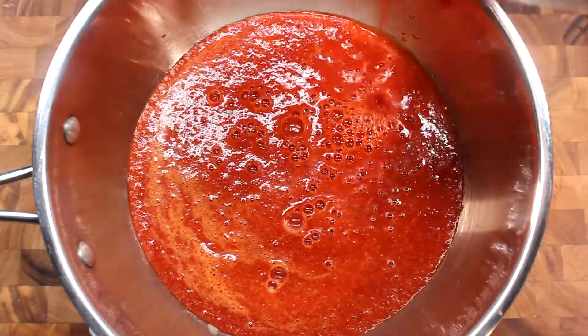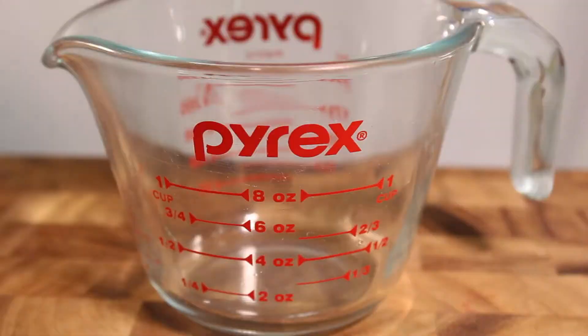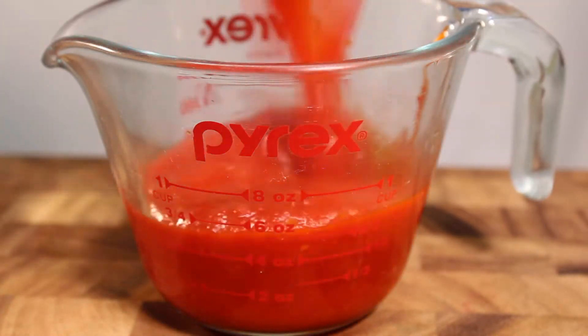Now, pour into a large pot and add your sugar. Carefully cook on medium heat until it's come to a steady boil. Keep stirring and cook until you have about a cup and a quarter of sauce.